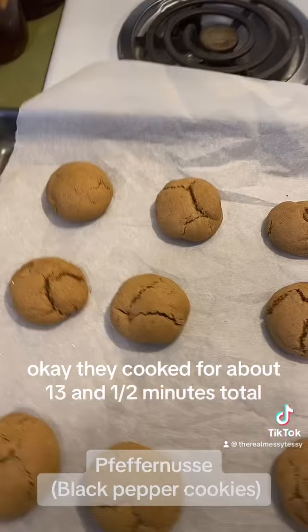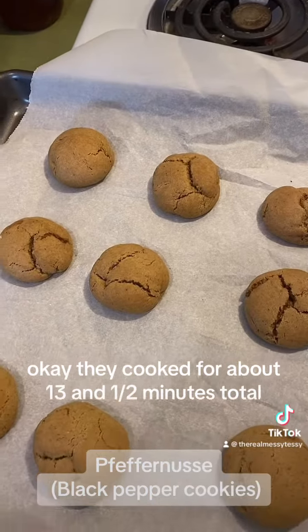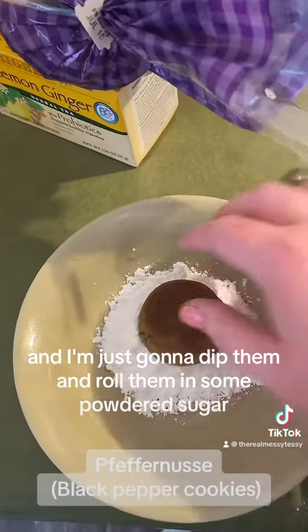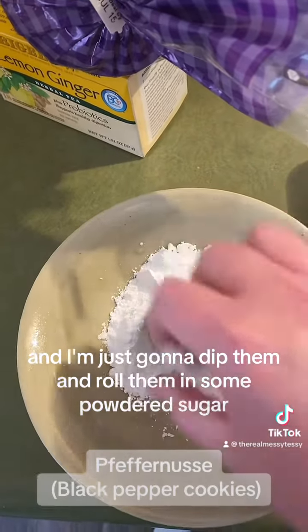They cooked for about 13 and a half minutes total, so they're done. They're still a little warm, and I'm just going to dip them and roll them in some powdered sugar, because that's what they say to do.